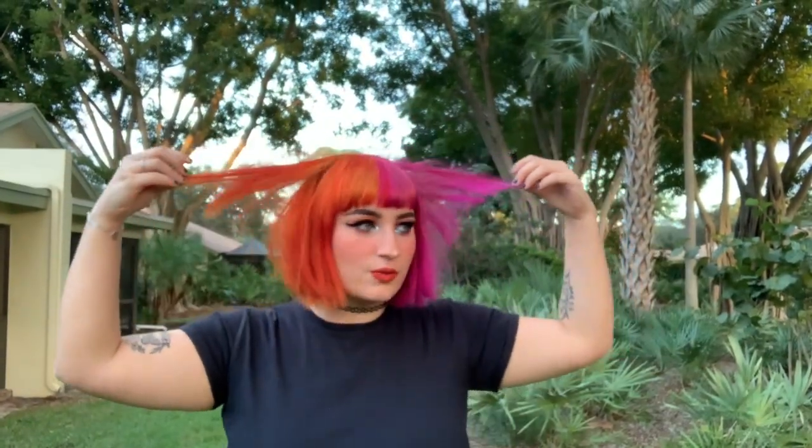I wanted to show you what it looks like outside, so we're outside — it's my hair and we're outside. Okay, so it's the next day, and this is what I look like now, and I'm very, very happy about it. My mom did trim my ends because it was looking quite rough there for a second, which was very scary for me. But yeah, here we are — I'm all set, I'm all done.